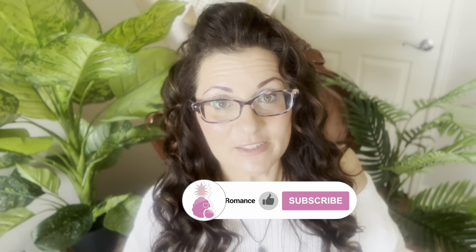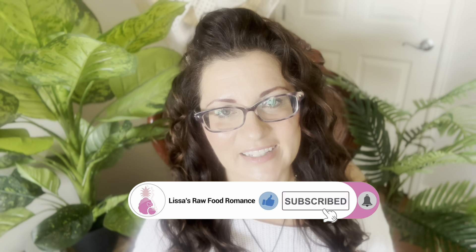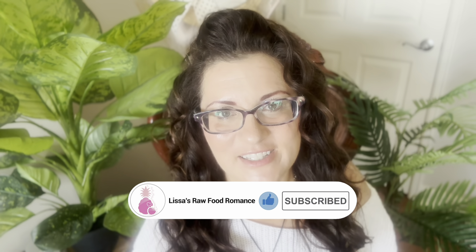If you liked this video, click like, don't forget to subscribe to the channel and click the bell if you want to get notifications whenever I post a new video. Until the next one, I love you all. As always, fruit on.